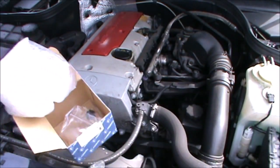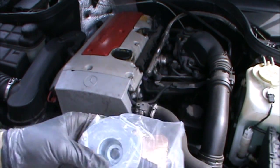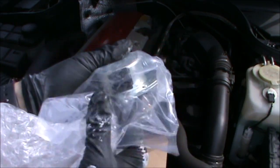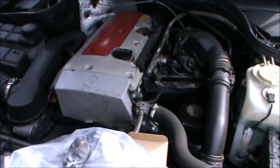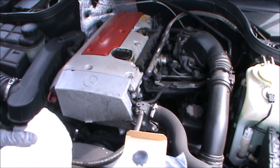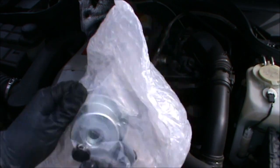That's the bit there that I'm going to be changing, and the reason I'm changing it is because it's leaking oil from the plug. The oil is just coming out and it's dripping all the way down through the front. This part comes with this little rubber here which goes in the center of the magnet.